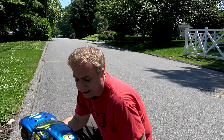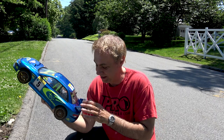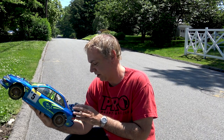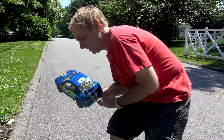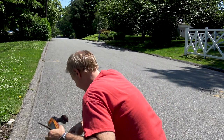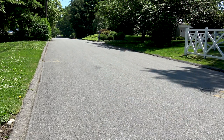Before we go brushless, we want to get just a baseline speed of the brush system. I have a SkyRC GPS speed monitor on here, set to peak. You can see it's at zero. We're not expecting this car to be really fast, but the idea is to get a baseline and see what it does, and then we'll go from there.